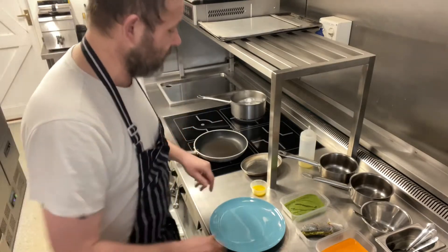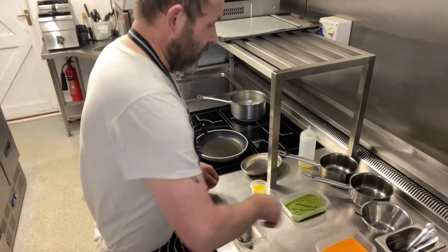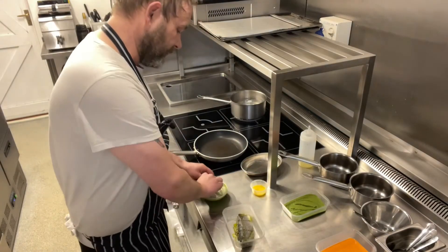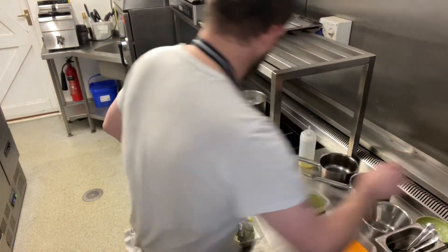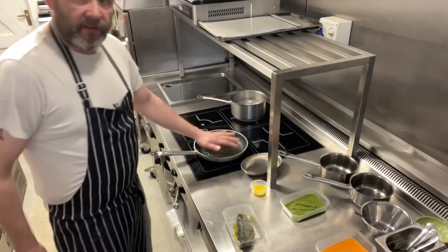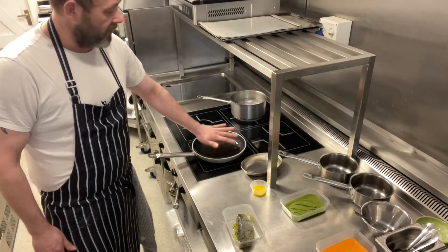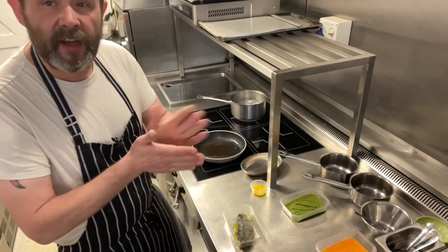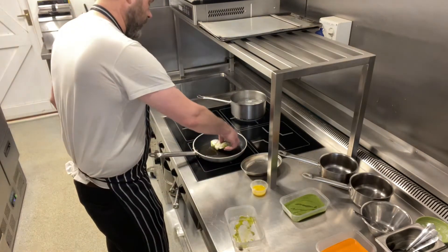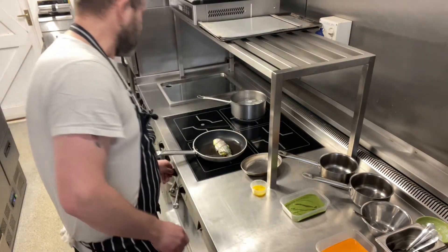They'll take about four or five minutes just to warm through. Meanwhile, we've got our frying pan and our sea bass here. All we want to do is just season it on both sides like so. A little bit of vegetable oil — not too much. If you have a non-stick pan, it's far better. If you do have an older frying pan, just take the fish and make sure you dry it, really dry it. Once the pan is hot, we pop it in and fry it just for a minute or so on each side, just to get a nice golden brown colour.